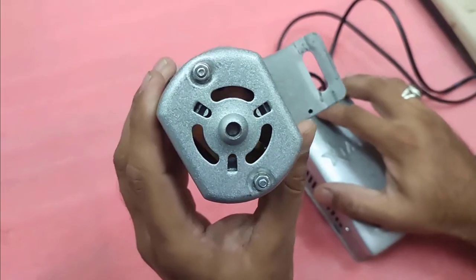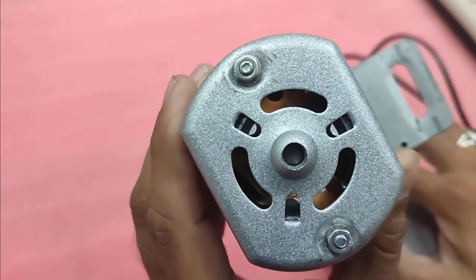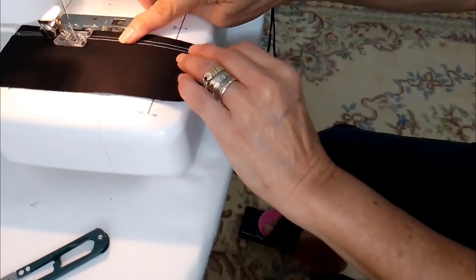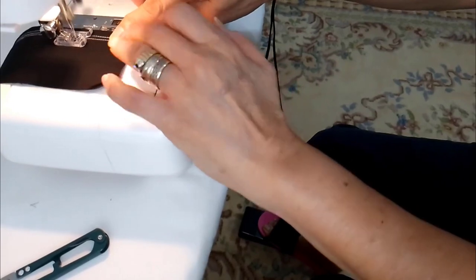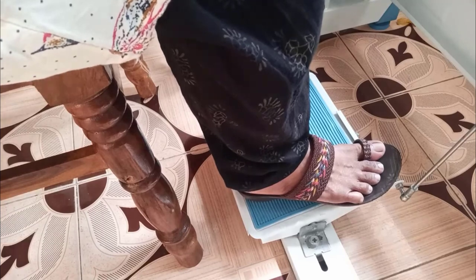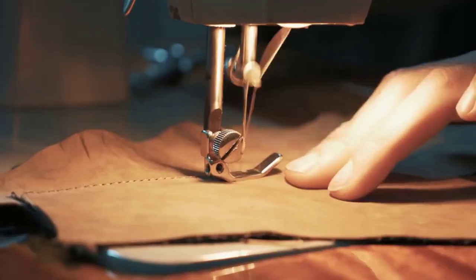Sewing machines can also run slowly if the motor has become faulty. The easiest way to verify that it works correctly is through the pedal, which controls the motor. The pressure you apply on the pedal influences your sewing machine speed. To verify that the motor is functioning correctly, apply full pressure on the pedal — if the bobbin does not run fast enough, then the motor might be faulty.